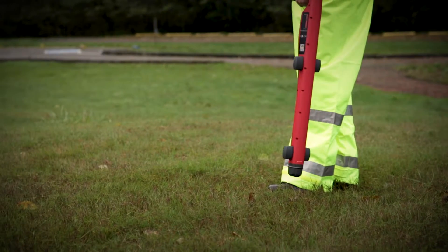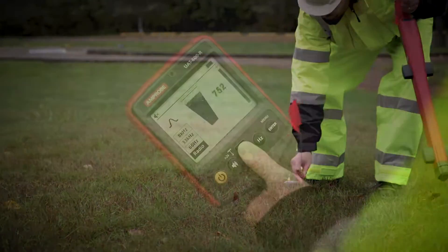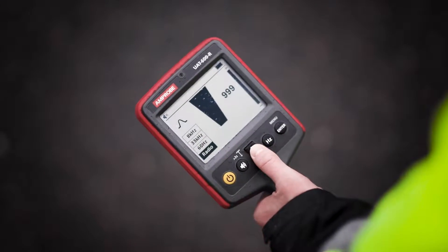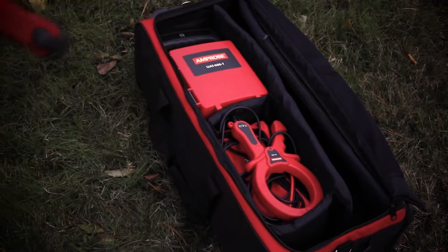The receiver will also trace underground metallic utilities such as pipes, energized and de-energized cables, using the receiver in radio mode. Please note, in both passive modes the transmitter is not required.